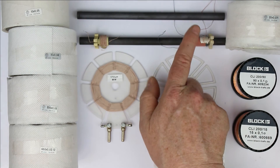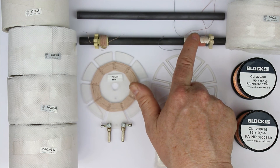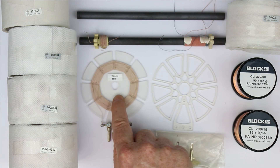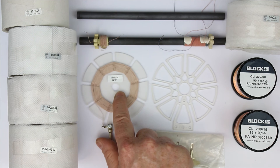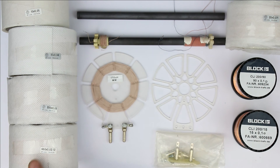Just to give you an idea: here we have a quality factor of 50 with this ferrite rod antenna, here we are already at a quality factor of 100 for medium wave, and with this one you can go up to 300 or 400 — which is extremely high for AM reception.